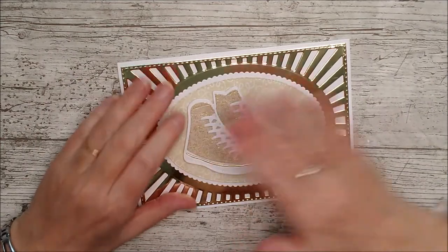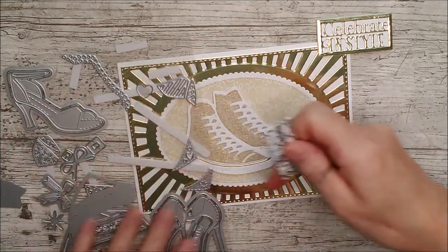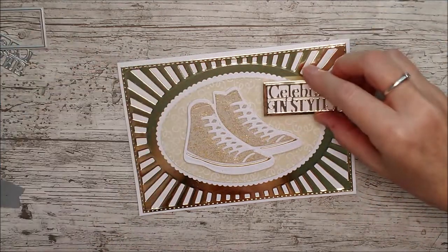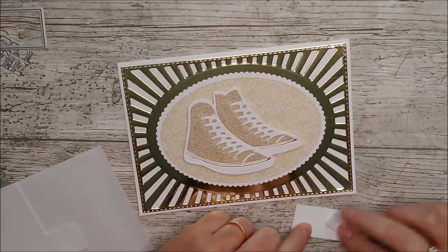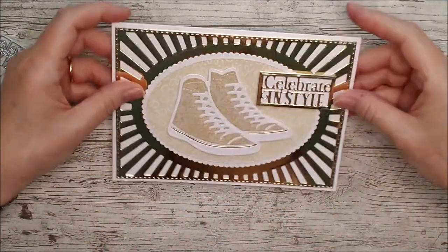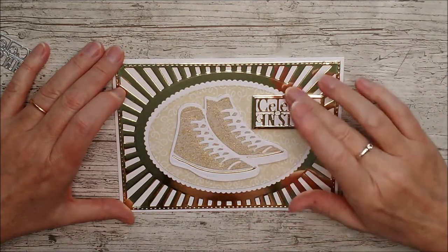I've moved the shoes slightly left of center because I've taken the 'Celebrate in Style' die — it's a little verso die with no outside cutting edges, so I cut the plain shape in white, taped the two together, and cut it out in gold. I'll add that on as well since the trainers are on 3D foam pads. The card was really really quick but the dies are so ornate themselves that you don't need much more. You could add all different patterns to the shoes and the card would look totally different.